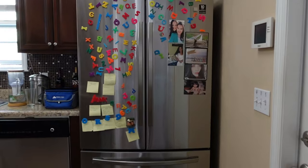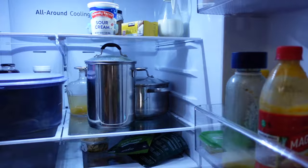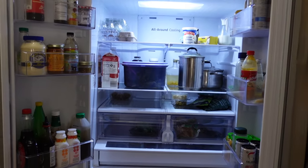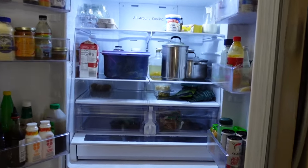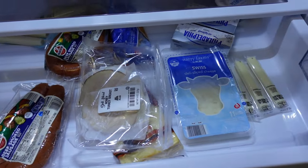This is the fridge at my mom's house and we have a lot more going on in here. I figured I'd film this to make it a little more interesting, showing a different kind of fridge. As you can see, this is a French door fridge, and we've got all kinds of different compartments here — different sizes of compartments.